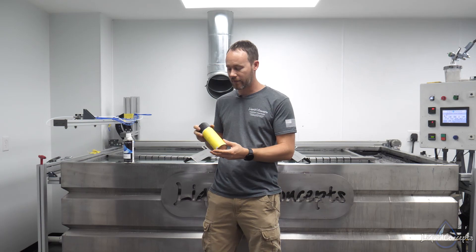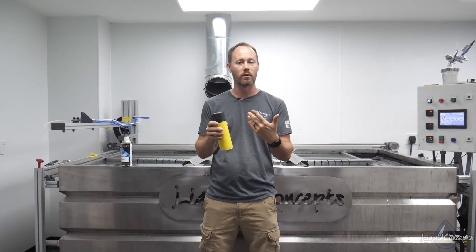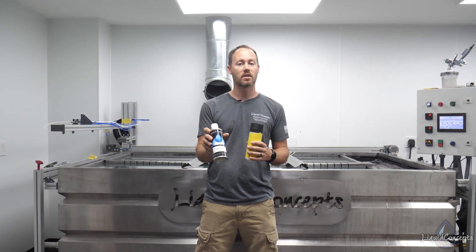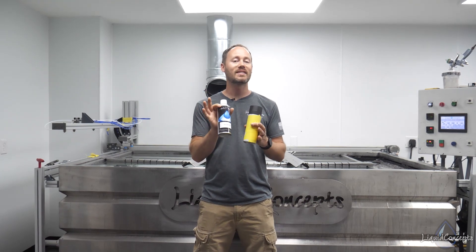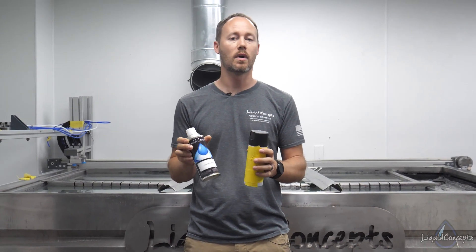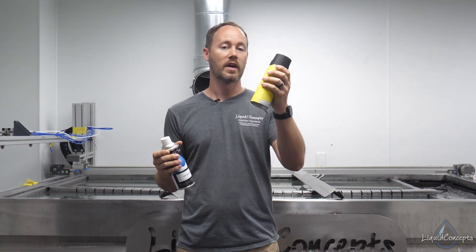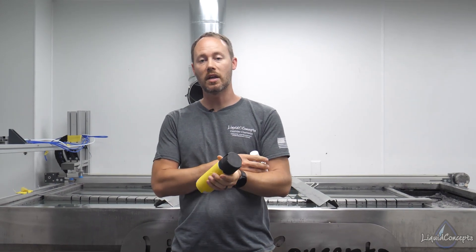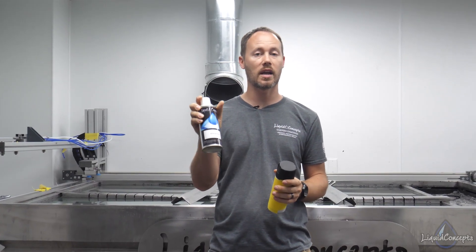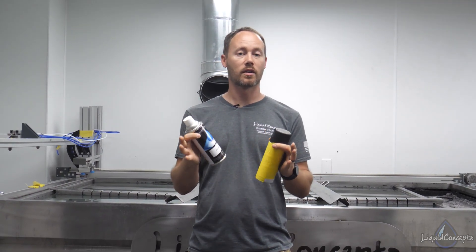We have a can right here that we've covered so it doesn't show the brand, because they're all going to be about the same. And then we have one here which is the same black color, but made specifically for hydrographics. We wanted to show you a quick preview of the difference between what happens when you dip with a regular spray paint — either enamel or acrylic — versus a spray paint can made specifically for hydrographics. We've got a couple of speed shapes that we're going to be spraying.